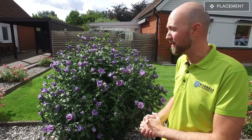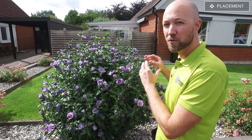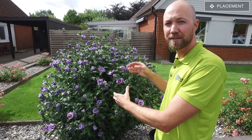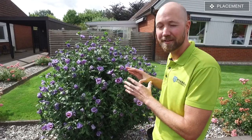When you have bought your hibiscus, you have to choose a place to put it in your garden. It is a sun-loving flower and needs as much sunlight as you can give it. You can put it in a semi-shady spot, perhaps under a tree, but it's not going to grow as much and you won't get as many flowers. If you can, put it in a southern part of your garden and give it as much light as possible.